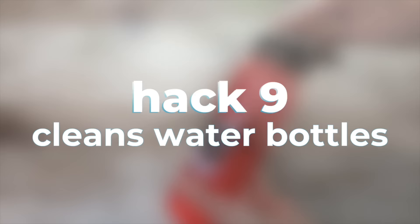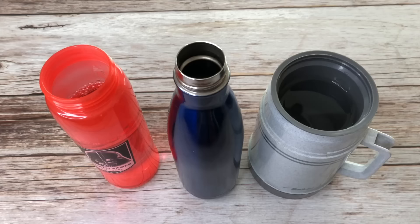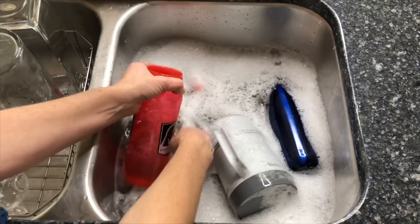To deodorize and clean water bottles and thermoses, fill with warm water and add one to two tablets depending on the size of the item and how dirty it is. Let soak for 10 minutes, then wash afterward. Pour out the water, wash, and look how clean they are.